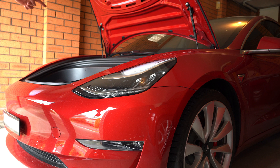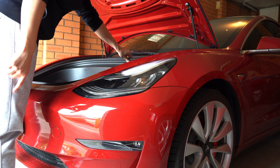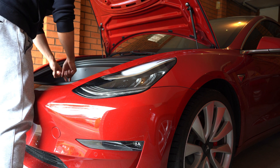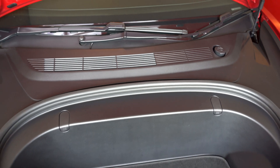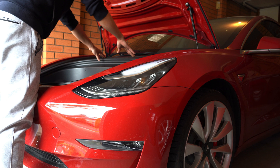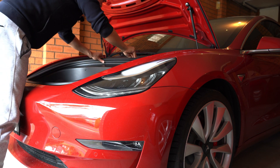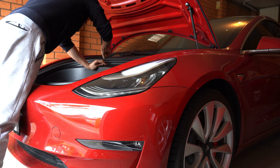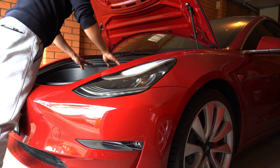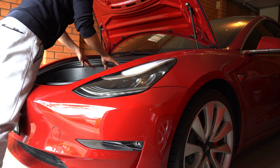Oh, one thing I forgot to mention — this is a 2019 model. I heard the 2020 model has the same thing, but if you have the smaller redesigned frunk, you might not have this problem anymore. Hopefully Tesla has fixed it, but I've read on the forum that the 2020 model, some of them still have this problem — so check yours. These clips must have broken in the factory — probably worked once when the tech put it in, then snap. And then if you ever take this off again, good luck to you — broken forever.